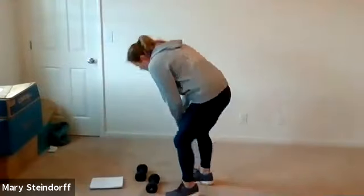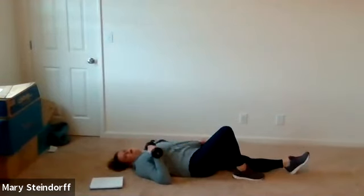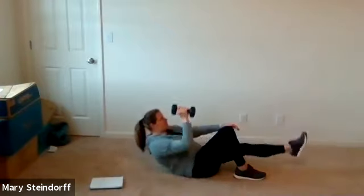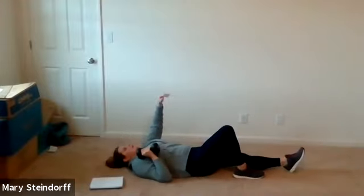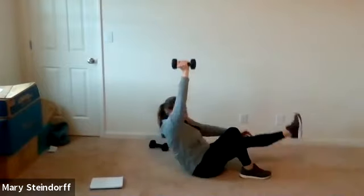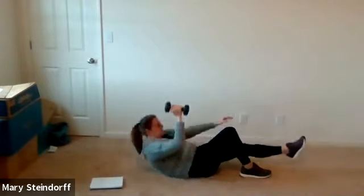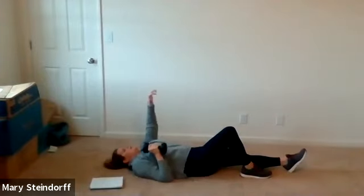We're going down to the mat. You're going to have one dumbbell in your right hand. Keep your right knee bent, left leg up straight. You're going to do a roll up — press your right arm and kick your left leg up. So you'll roll and press. If you can't quite roll up, just do a press and raise that leg. Nice and controlled, keep on moving. We'll switch sides in about 15 seconds. Ten seconds to go — ten pounds feels pretty good on this.